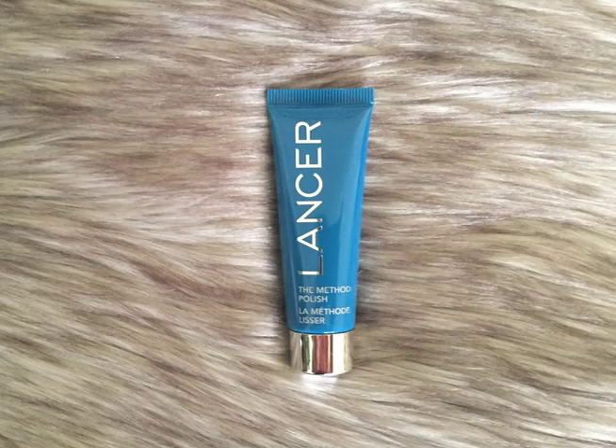Next we got something from Lancer — it is the Method Polish. I've never used this before, but basically you apply a small amount to damp skin, massage it, and rinse it. I am a huge fan of anything in the exfoliating family. I think when you exfoliate your skin, your face, your scalp — everything feels clean, everything goes on nicer, your lotion absorbs better, your makeup goes on better. The only thing is you have to be careful not to do it too often or use something too harsh. But I'm excited to try this because I haven't tried this brand before.